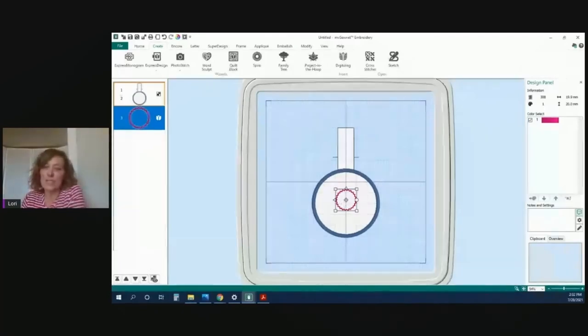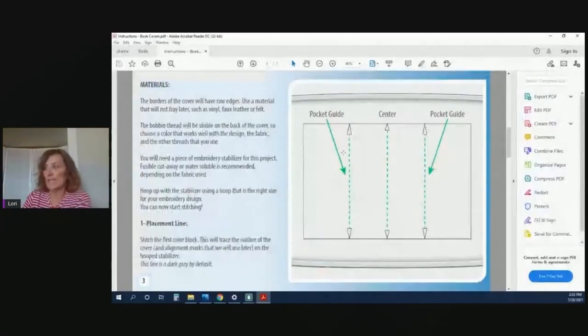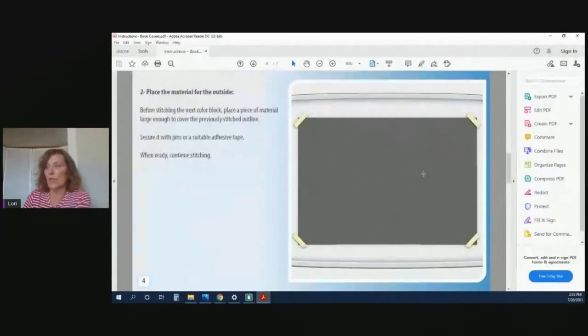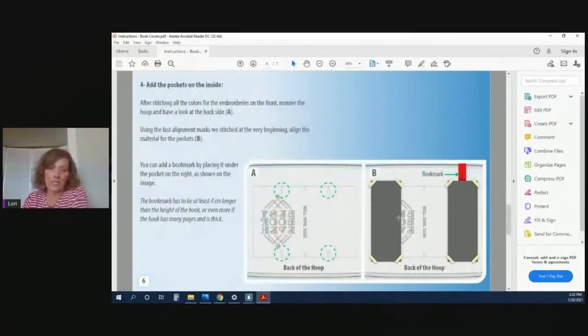There was a question: do we always need to start with an In the Hoop project, or can we design from just a shape? For these purposes, you would need to start with the In the Hoop project because they have all the steps laid out for you. With the zipper pouch, for example, it tells you exactly when to lay the zipper down, when to put the next piece of fabric down, what size zipper to use, and what size fabric to cut. If you're designing from scratch you'd have to figure all that out yourself. The same goes for the book cover — it tells you where to place the pocket, where the guides are, where to tape it down, and how to stitch it.